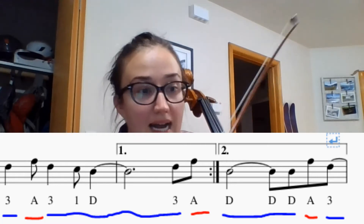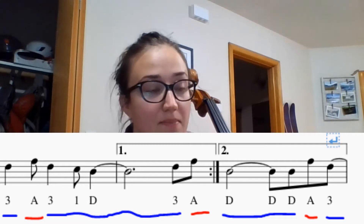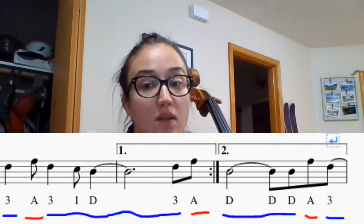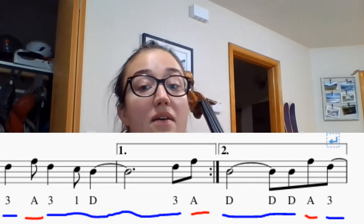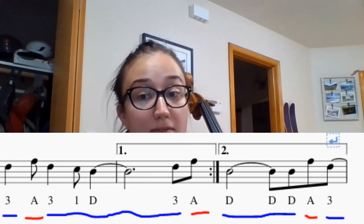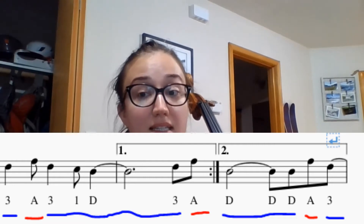We're not going to play the tie going out into the next measure. So let's sing the rhythm: one, two, three, four, half note, t, t, t, t, t.